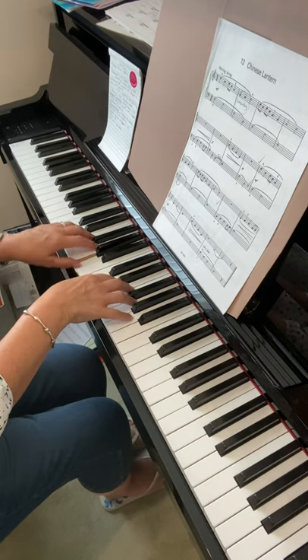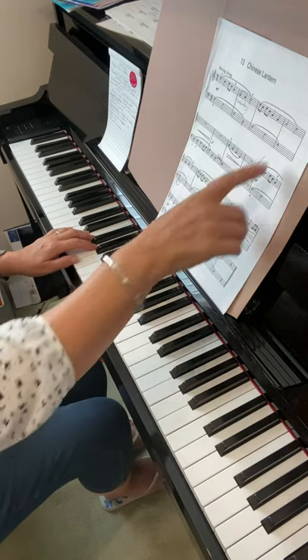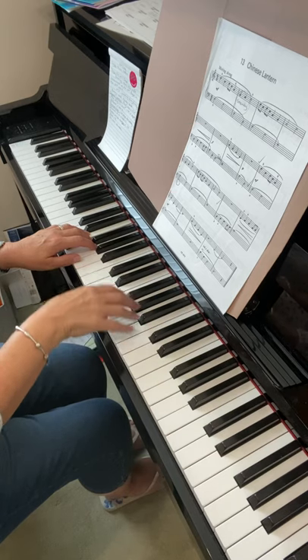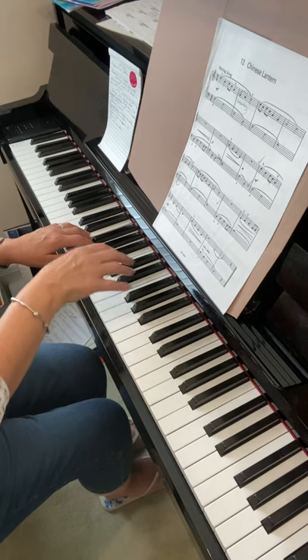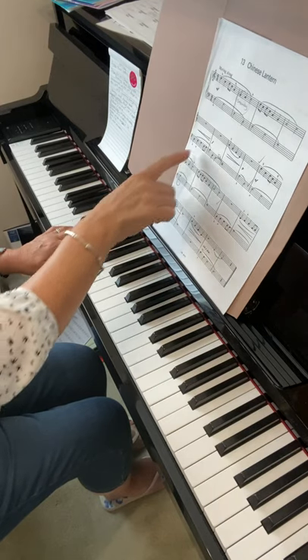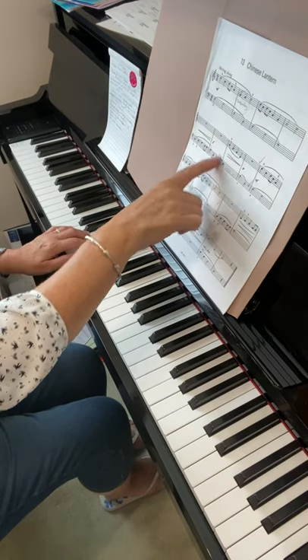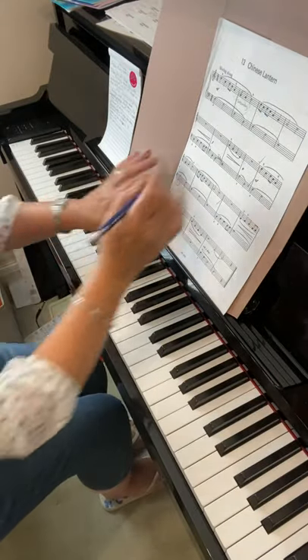One, two, three, four. So you've got a couple of options really. Either when you get to the end of the first line, when you play the D in the left hand and you know what's coming next, you move the right hand at the same time. The other option is to move it at some point during these two bars.